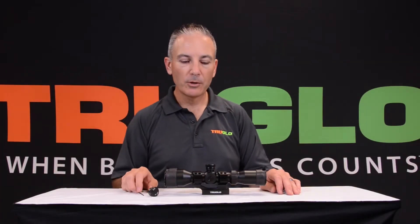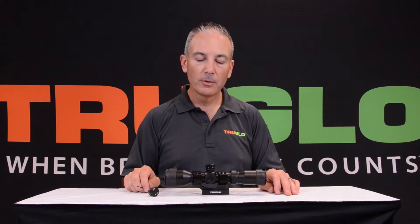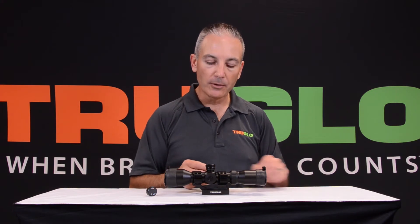Hi, this is Jeff with TruGlobe. I want to show you how to change the turrets on your tactical 3-9x42 scope. This scope comes with turrets for .223 and .308. .223 is installed from the factory.